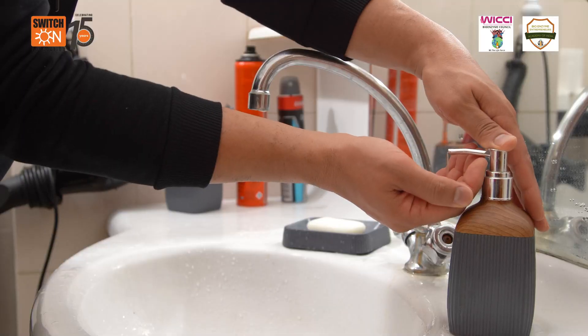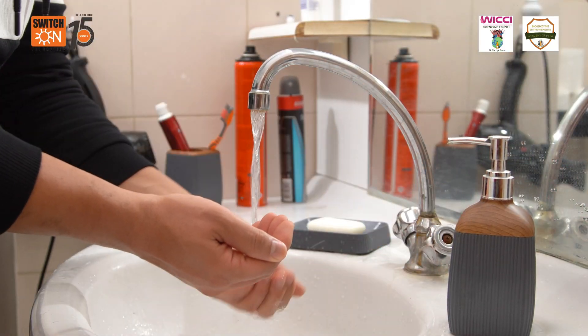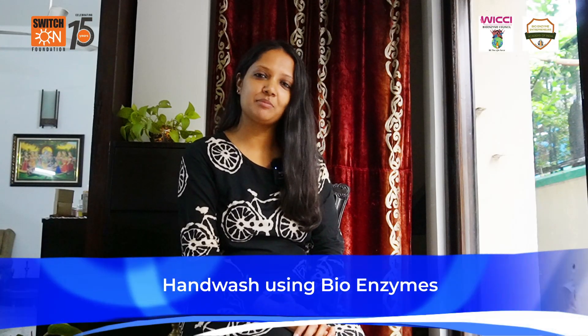Hello everyone! Did you know bioenzyme based hand wash is a very effective and eco-friendly alternative to the chemical based hand washes that we use every day? Today we'll learn how to make our own hand wash using bioenzymes.